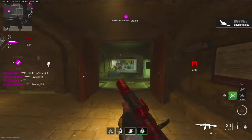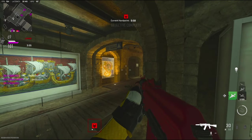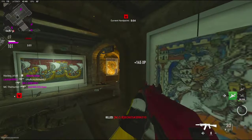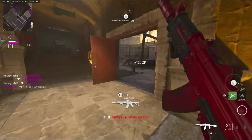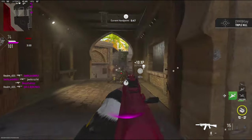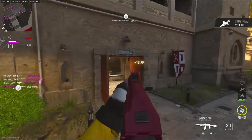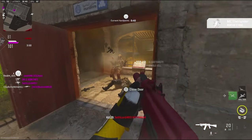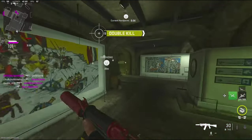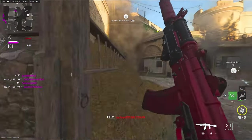They're just going to go for a high kill game. I think I was just holding the angle. Let's put this VTOL down. They're just spawning right here in front of me — I do not mind. Free kills.